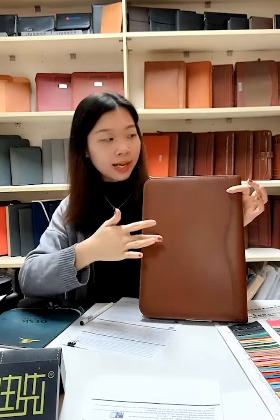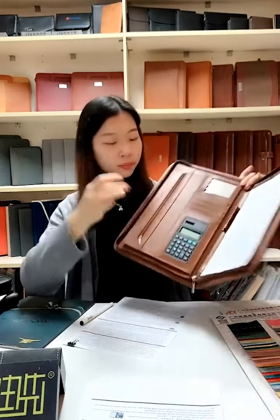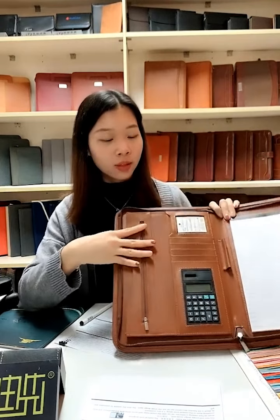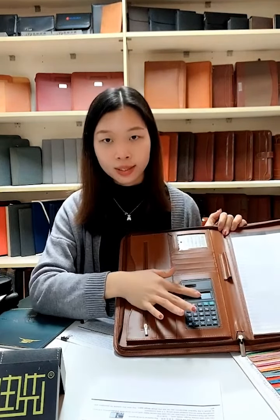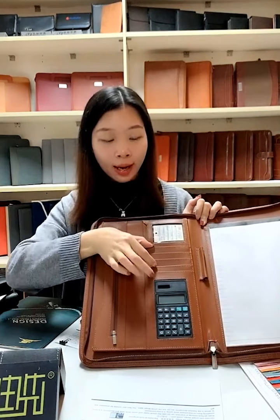Here is the back side with one zipper and a pillow around it. This is a classical design but very practical and stable for the businessman. Inside there is a calculator, and here there are four card holders.